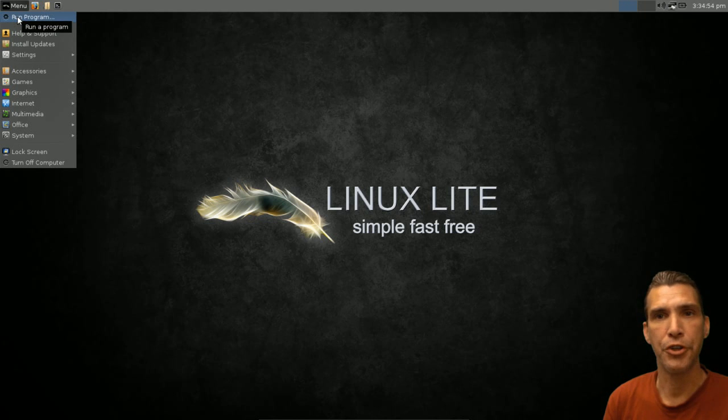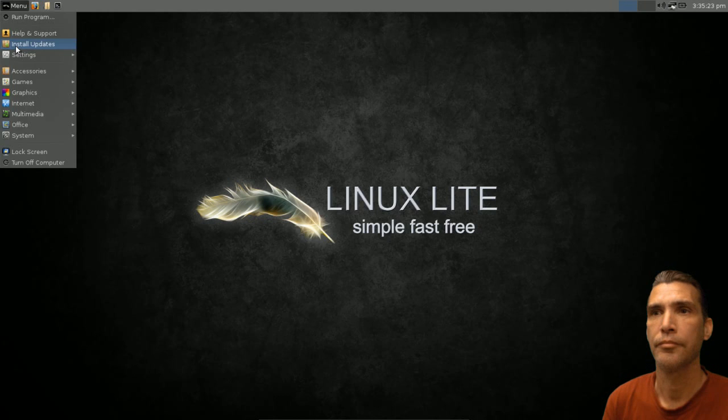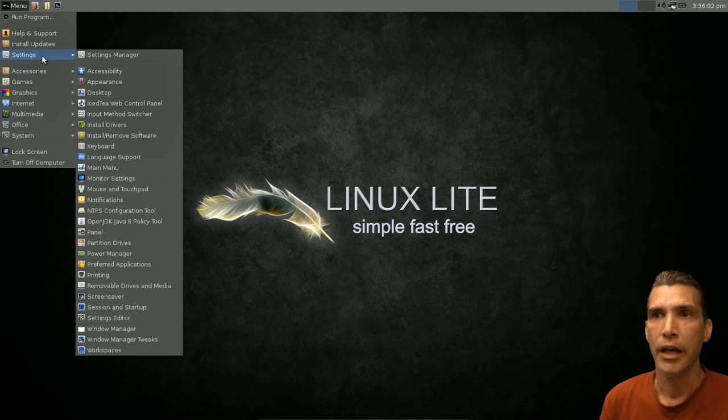Clicking the menu, you have the option to run a simple program — you can just type an item that you would normally type into a terminal, right in here. Next is Install Updates. When you click on this you get a prompt, and this is something I have never seen in a Linux distribution before. You just run it maybe once a week, give it your sudo password, and it will pull the servers and check for any updates.